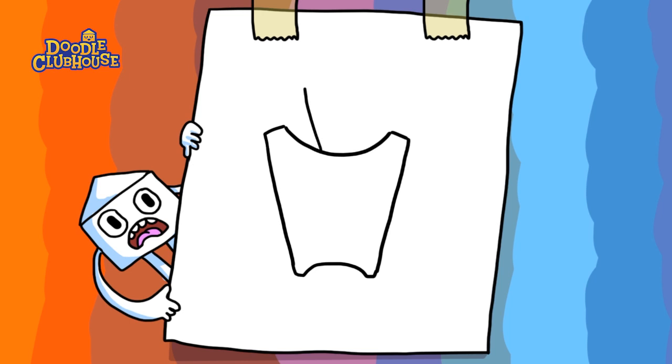Now we just have to add our fries. So we're just gonna start adding our fries one by one — here and there. Just add as many fries as you want and kind of have fun with it.